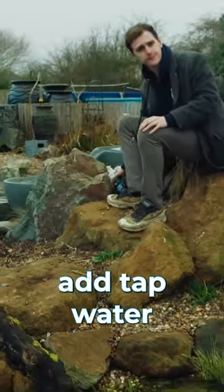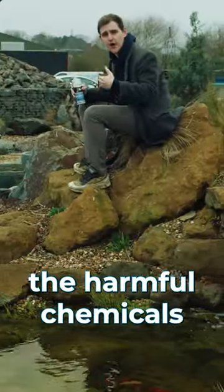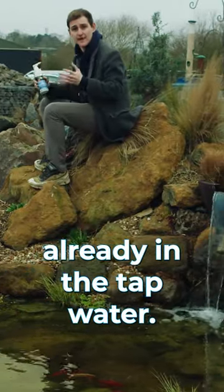Then when adding more water to your pond, add tap water with detoxifier in the tap water, as that water will help take out the harmful chemicals and toxins already in the tap water.